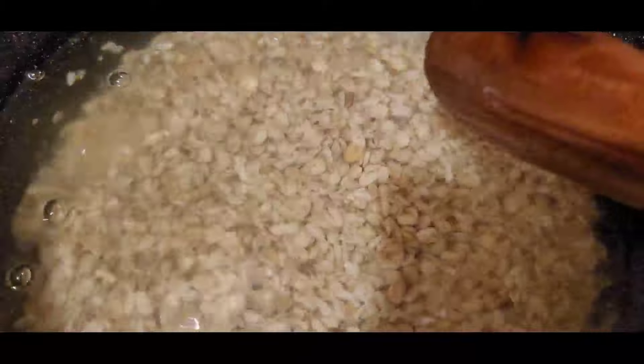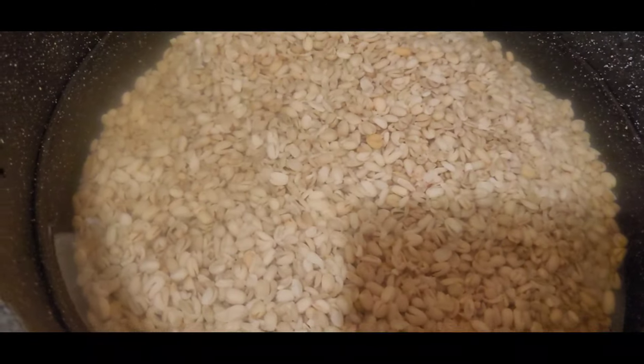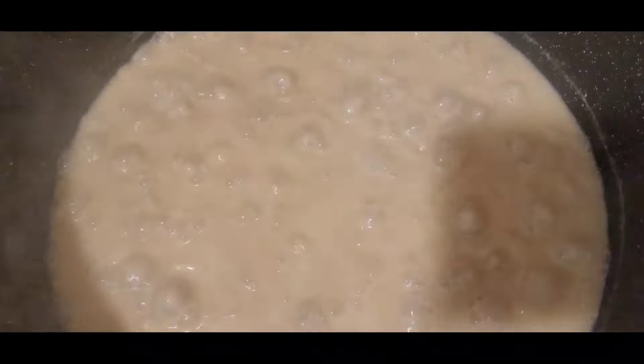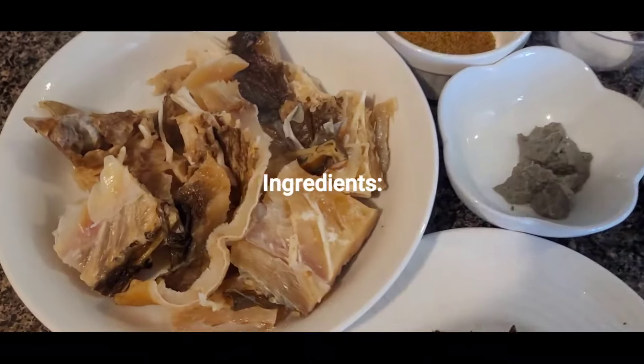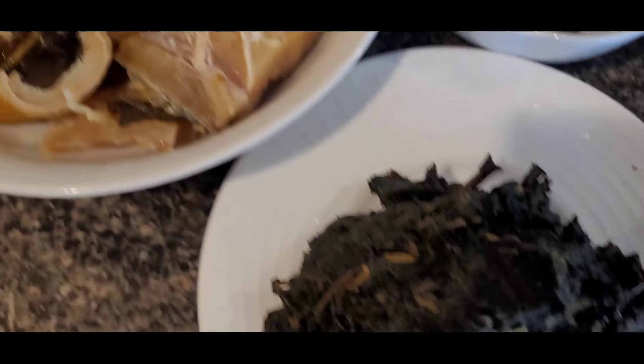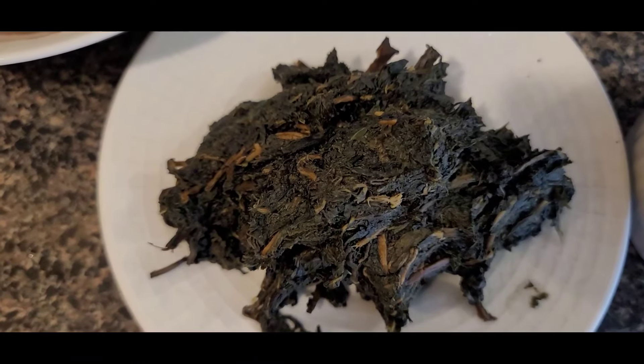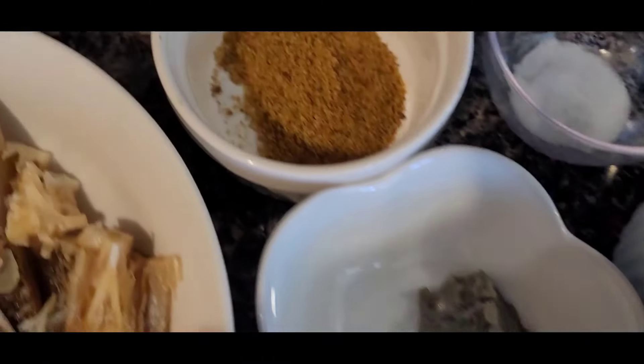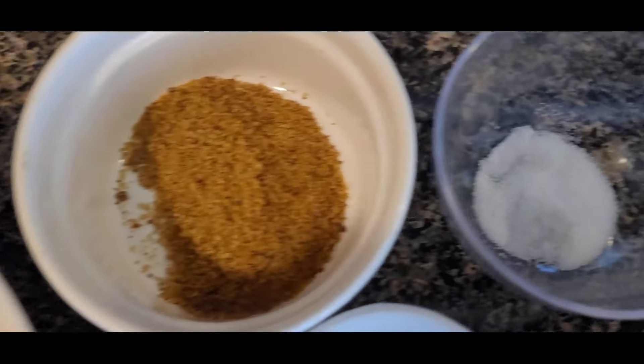It's very easy to make. Just thoroughly wash it because it tends to have sand in it from the way it was processed. When adding water to the pot, make sure the water is enough to cover the okwa — the level of water should be about one inch above the level of the okwa. Then you add your edible potash.